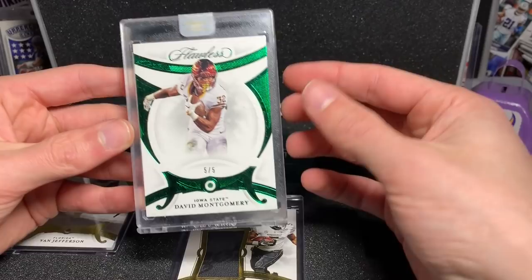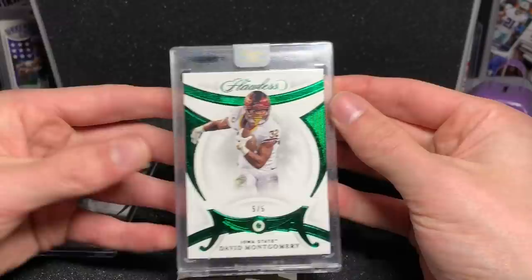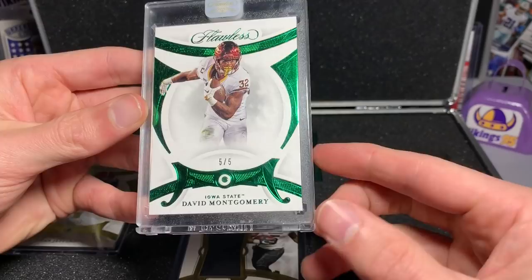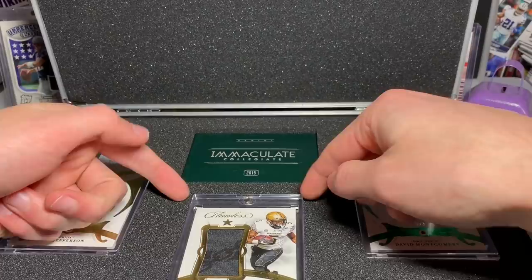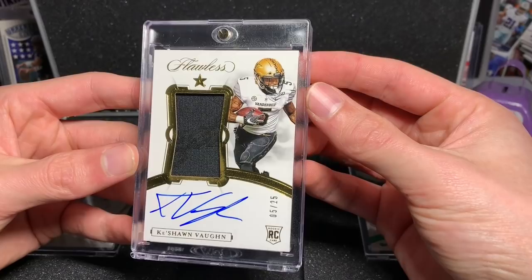David Montgomery in his Iowa State jersey — the Emerald. You can tell the gem by the color: diamond is gold, there's a one-of-one which is white, and then the green for Emerald. Five out of five — the Emerald is guaranteed, got the sticker. This is where my lot is going to be a little bit less, because usually you have the sticker on the card here. And this is a pretty decent hit — Quichon Vaughn, 5 out of 25, Flawless on-card auto, came in a one-touch.